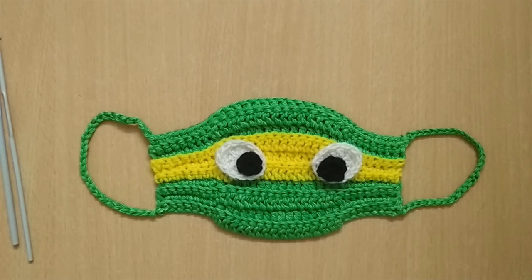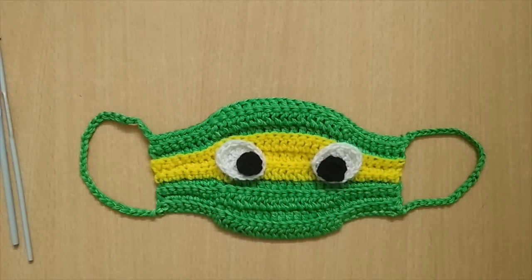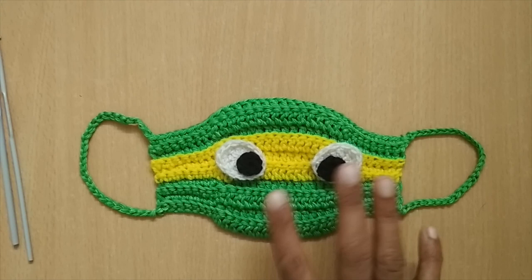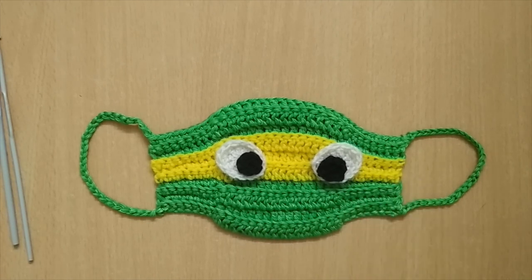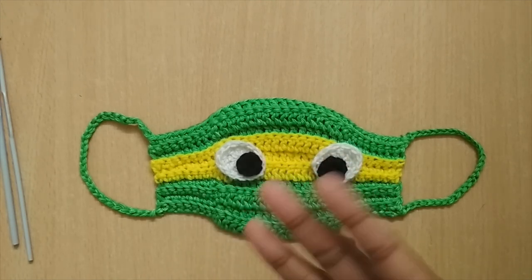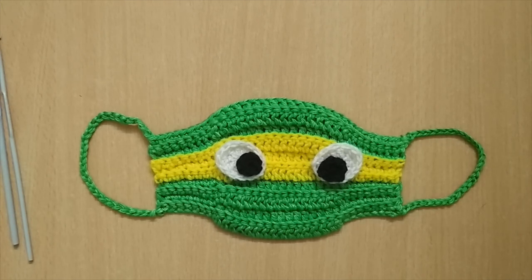The entire mask has been made with cotton yarn — cotton is preferable if you are making a mask. I'll be using green and yellow color for the mask, but I didn't have black and white cotton yarn so I made those parts with acrylic. You'll just need some scrap yarns for that — a very tiny amount. Instead of yellow you can also use orange, blue, or red — these are basic colors for a ninja. You will also need a pair of scissors and a darning needle to weave in the ends.